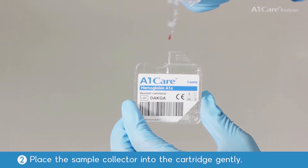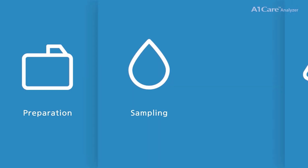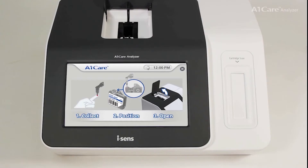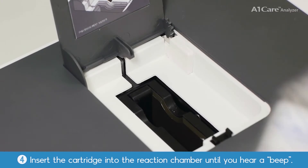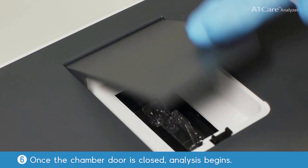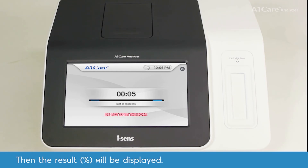Place the sample collector into the cartridge gently. Open the chamber door by pushing down on the door, then insert the cartridge into the reaction chamber until you hear a beep. Firmly press down on the sample collector handle. Once the chamber door is closed, analysis begins — taking 4 minutes and 20 seconds.